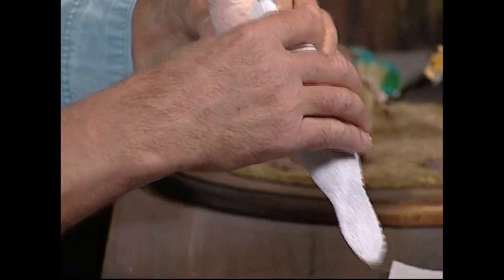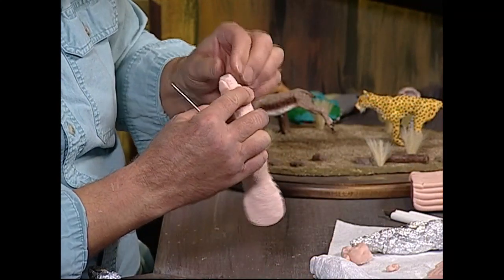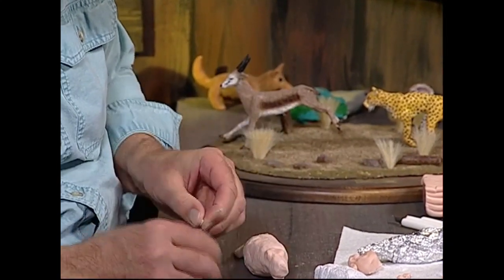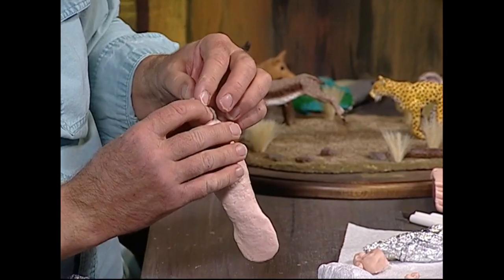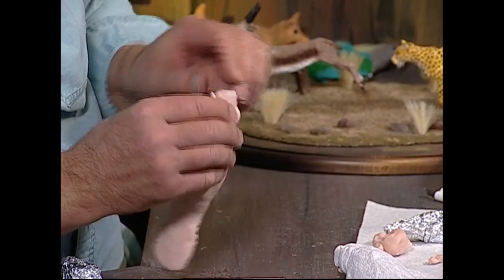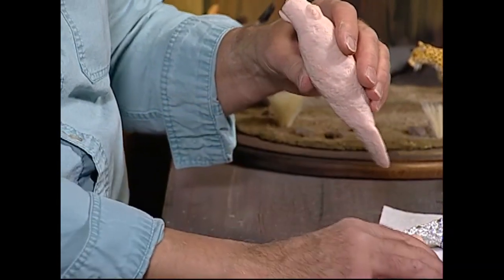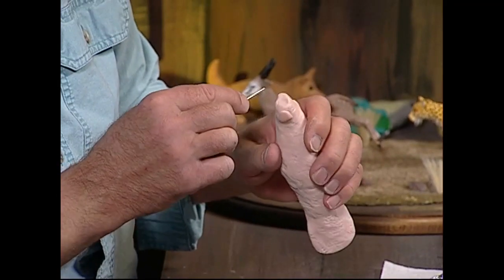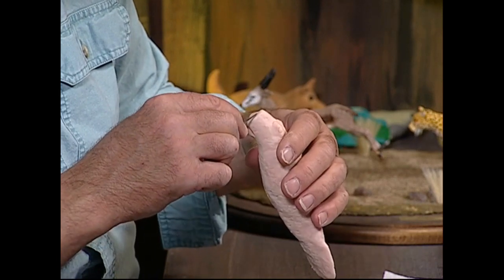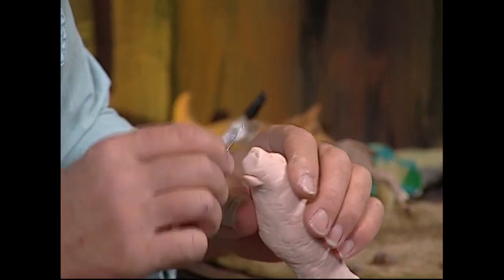Now to make the nose area, I want to build that up a little bit — make sure it's the same on both sides. Add a little more clay there. We're going to make some indentations for the nose. See how I did that.